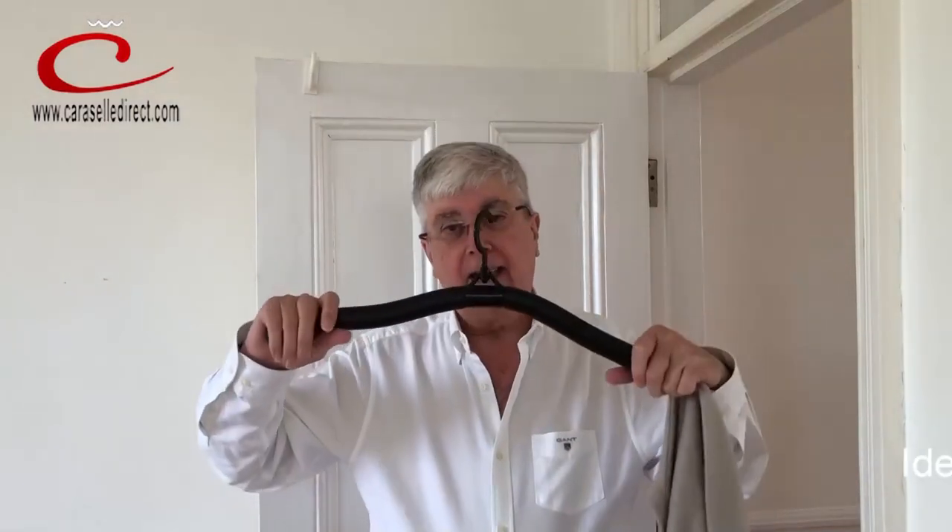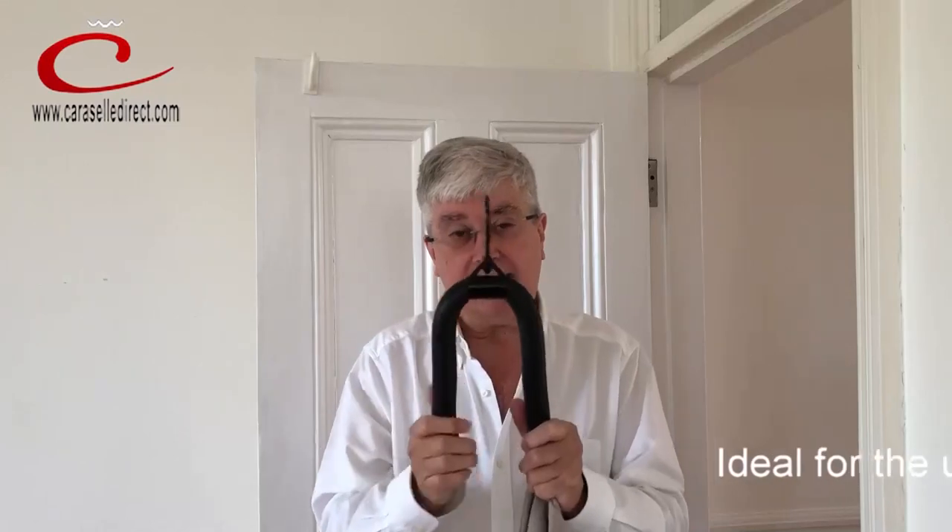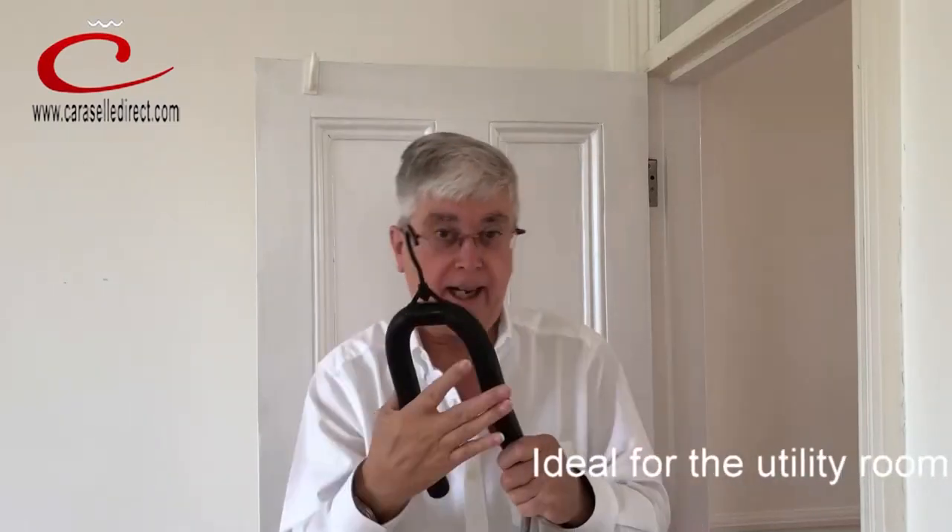It's called the bendy hanger, and it literally is as bendy as that. It has a rotating hook so it can hang on the backs of doors.